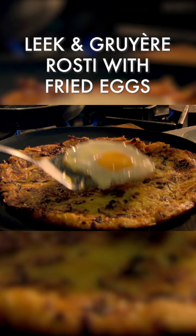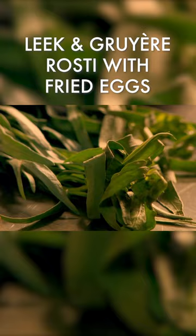Finally, for the perfect topping, fry two eggs and place them on top of the rösti. Top with fresh tarragon.